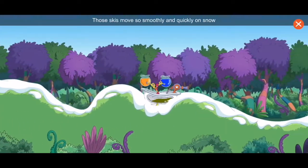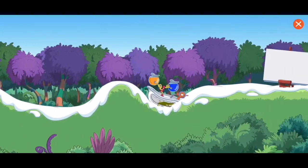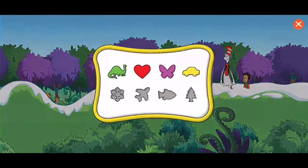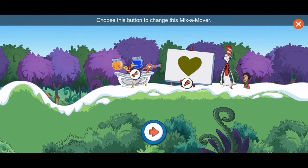Those skis move so smoothly and quickly on snow. You've unlocked a new item! Wow, we didn't lose any paint at all. Hooray! You're an extraordinary engineer. Hey, that's a cute heart. Choose this button to change this mix-a-mover. Choose the brush to paint with the color-ma-doodler. Choose the arrow to start over and paint somewhere else.